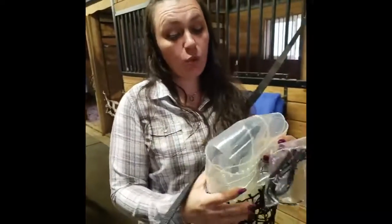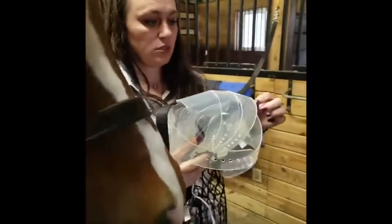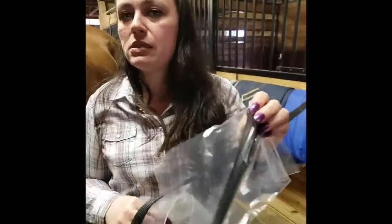Do not turn the horses out with the twist ties on, because the muzzle will fall off. You want to use inline zip ties, because they work better.